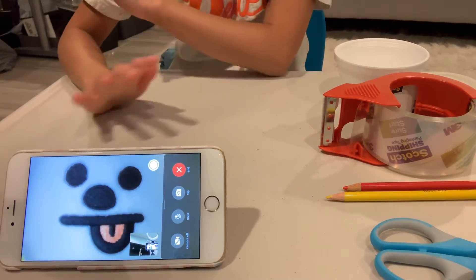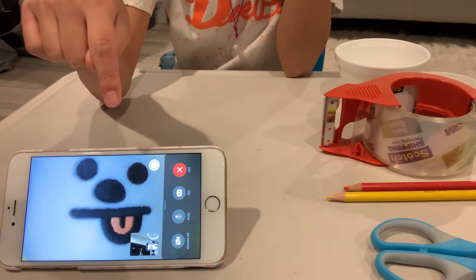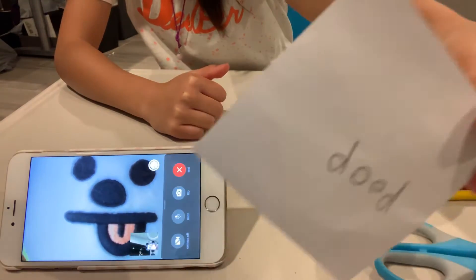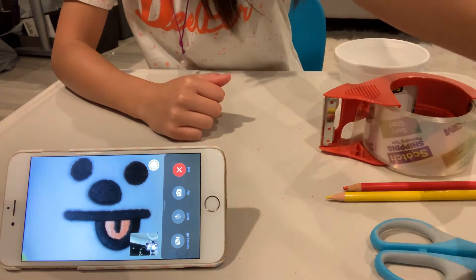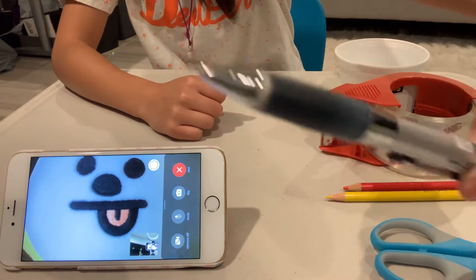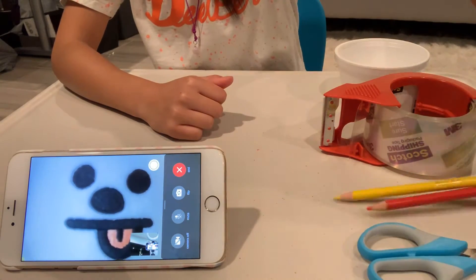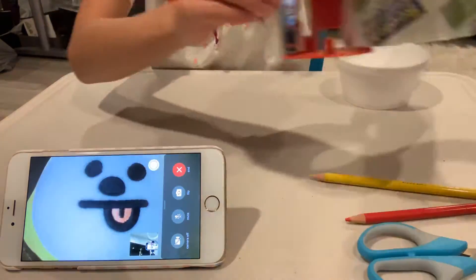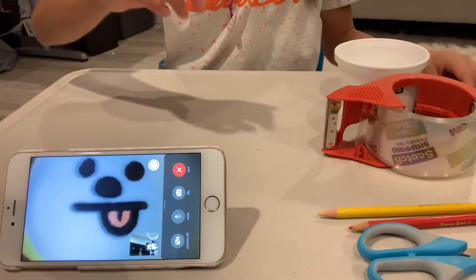Hi guys, welcome back to my channel Fluffy Banana. Today we have a special guest. Here are the materials — the first material, the second material you're gonna need. Go find all these around your house.